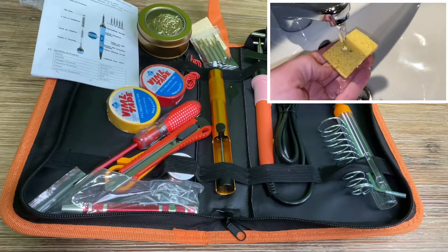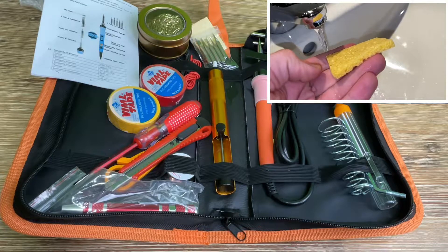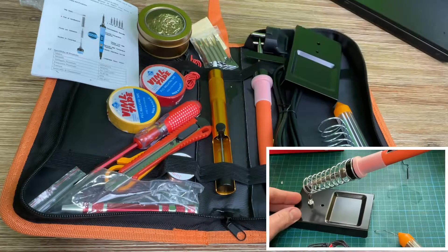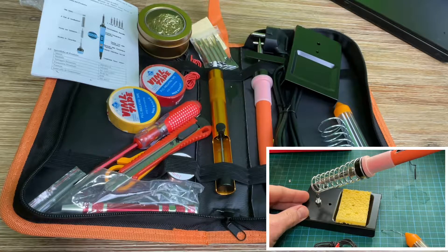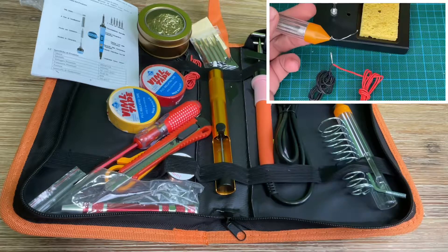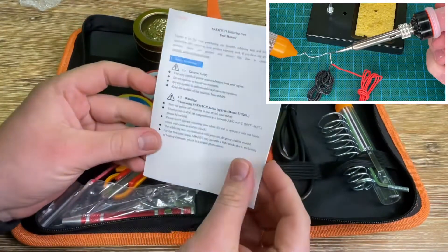The design of the orange or blue bag is stylish, so we can take it with us and find the tools we need. Very suitable for beginners, welders, household basic equipment, welding technicians, and training.